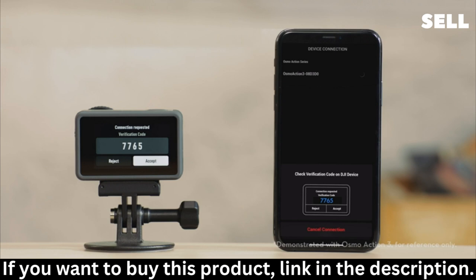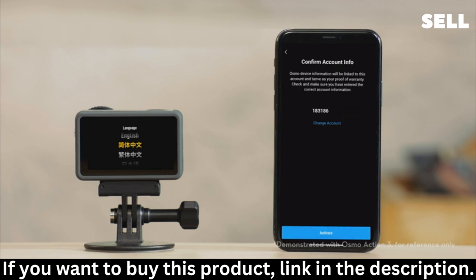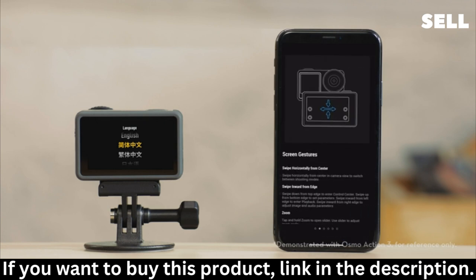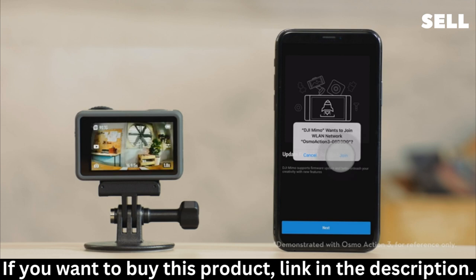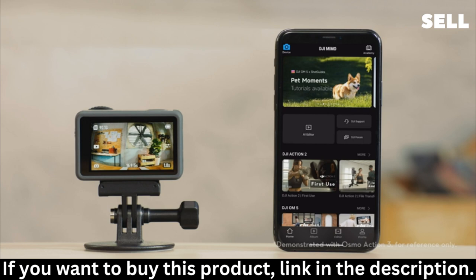Check the device verification code and tap Accept. Tap Next, confirm your DJI account, and then tap Activate. Keep the mobile network unblocked and wait for the device to complete the communication with the server. A prompt asking you to join the Wi-Fi network will pop up — tap Join. Now your Action 4 is connected with DJI MIMO. Tap to complete and start shooting with your Action 4.